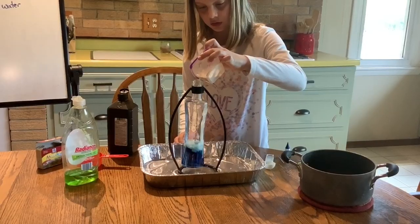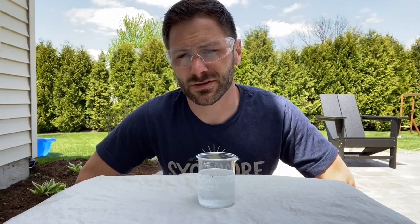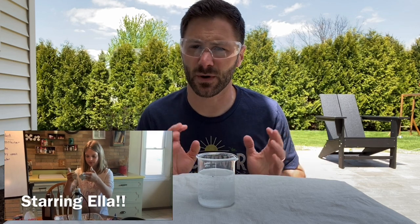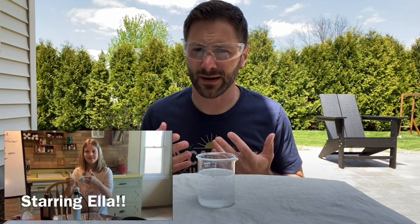The one we're having you try today is safe to do inside. We'll have a little instruction video at the end of this video that will show you how to do this on a safe small scale at home. But before that I want to talk about what is creating that really cool foam explosion that you saw at the beginning of the video.